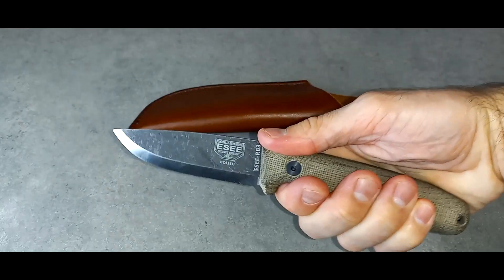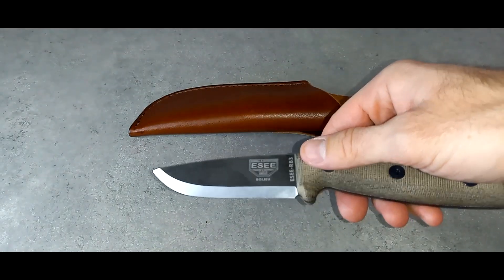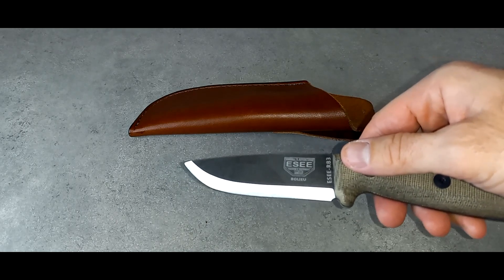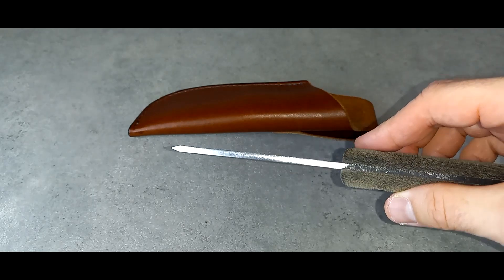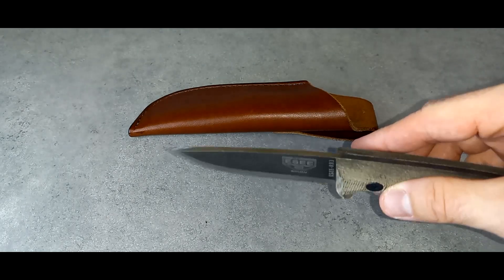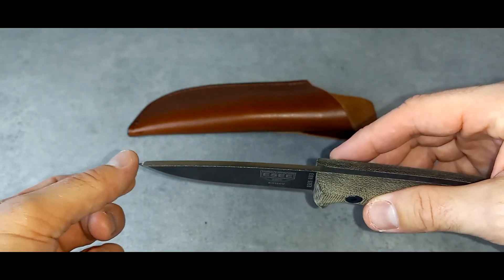It has a natural little stop there. It doesn't have a blade choil, but what's great about this Scandi grind is the whole blade is sharpened — there's no wasted space on the blade. With the 90-degree spine, you literally have sharp from one end to the other, and the tip is super sharp too.